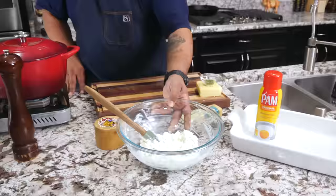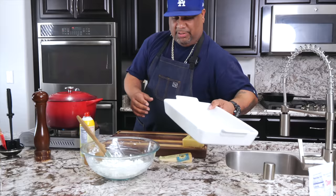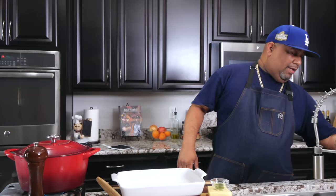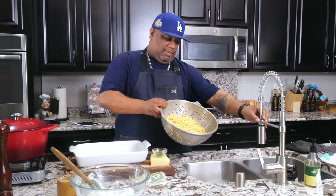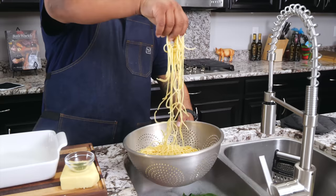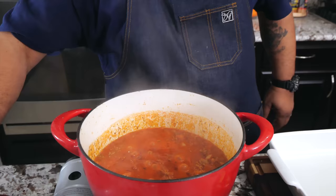My oven is already preheated to 350 degrees — now would be a great time to start yours if you haven't. I'm doing this in a casserole dish. Spray the edges and the bottom. I made my spaghetti noodles al dente already, and while they were hot — right before I shocked them — I took about three tablespoons of butter and mixed it in. See how nothing is sticking? Butter comes with that unique flavor.